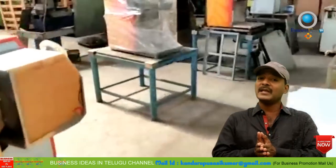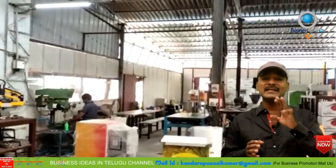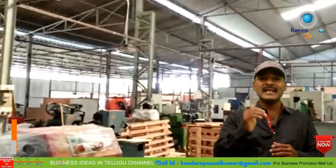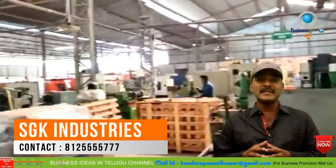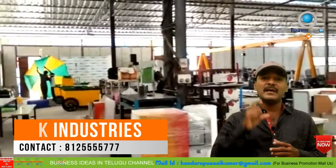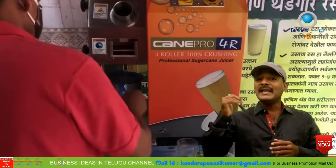Now let's look at the profits from this business. From 600 ml of sugarcane, we get 3 glasses of 200 ml each. If we sell each glass for 20 rupees, we earn 60 rupees per sugarcane. The glass cost is about 5 rupees, so the profit per sugarcane is approximately 45 rupees for 3 glasses.